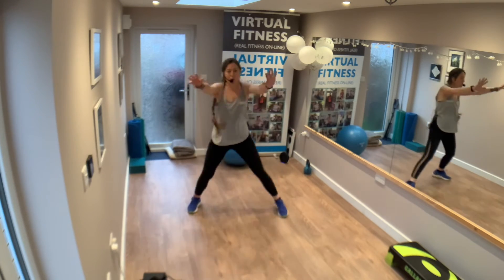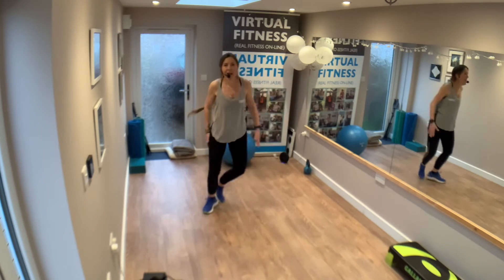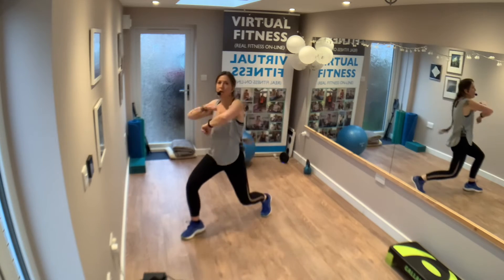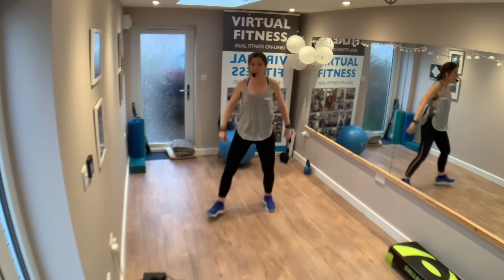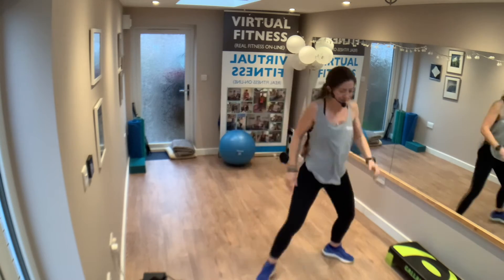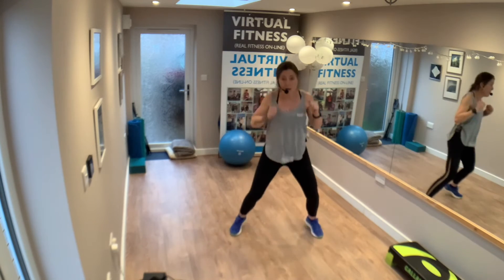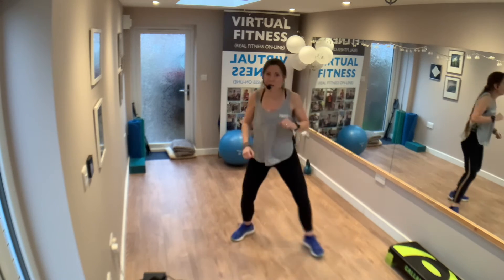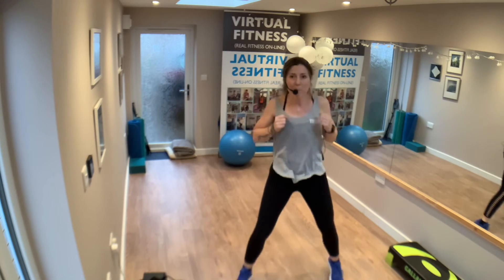Nice strong arms, foot goes back. Corner, corner. Forward, forward. Four, three, two. Step touch back. Let's do it again — forward. Step touch. Two more times. Step touch, two more times, back.